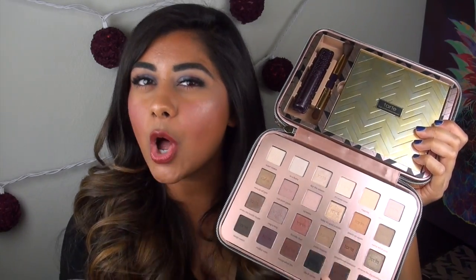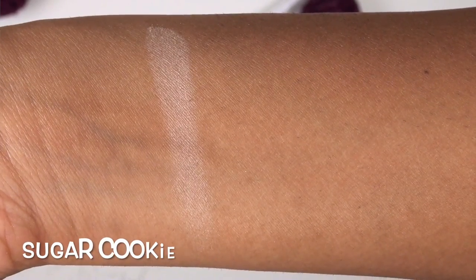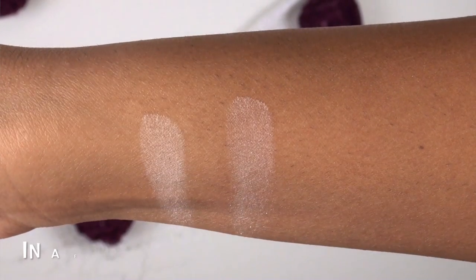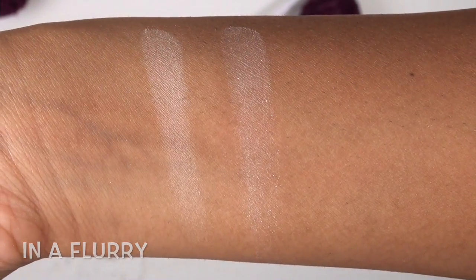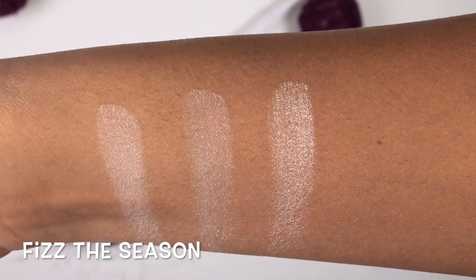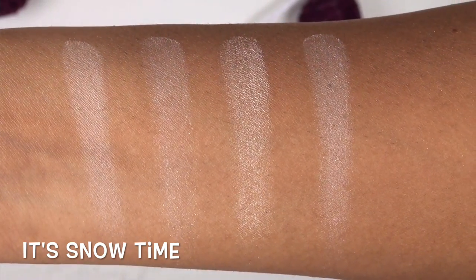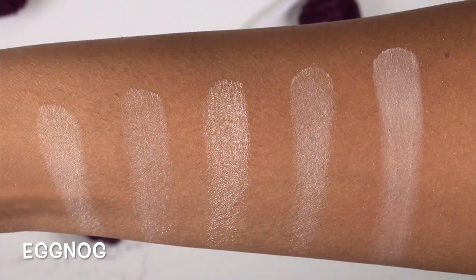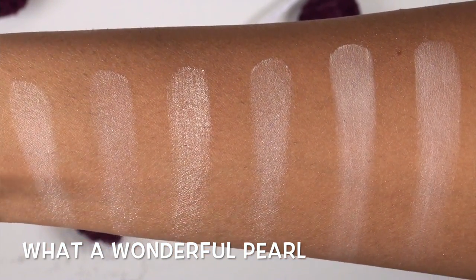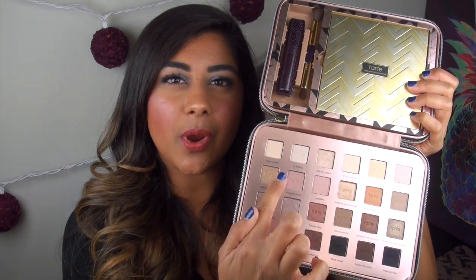Jumping right into swatches of all 24 colors, starting with the top row: Sugar Cookie is a light matte beige. In a Flurry is a light pearly white. Fizz the Season is a light, very shimmery champagne gold. It's Snow Time is a light, slightly pearlized white. Eggnog is a light matte yellow cream color. What a Wonderful Pearl is a light, slightly pearly white.